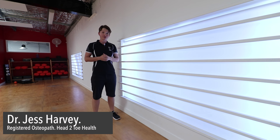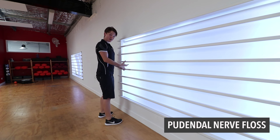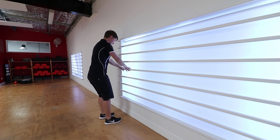Hey, it's Jess from Head to Toe Health. We're going to do a flossing exercise for the pudendal nerve today. You can do this on a sink — a bathroom sink is quite handy — unless you've got something really good to hold on to, about the size of a sink or a bench.